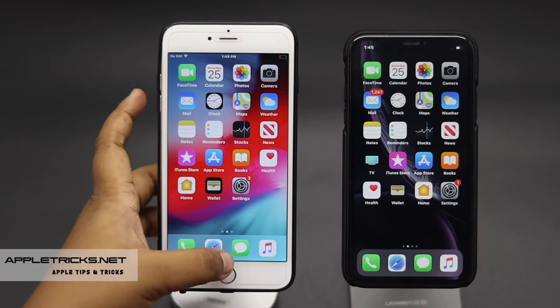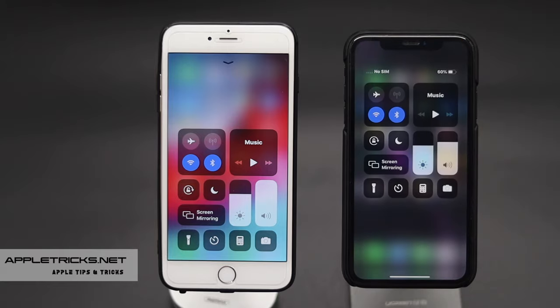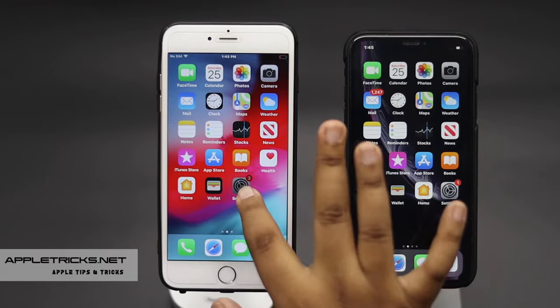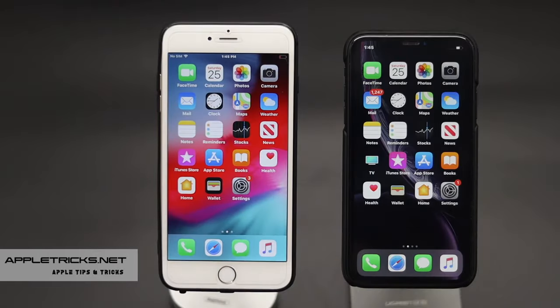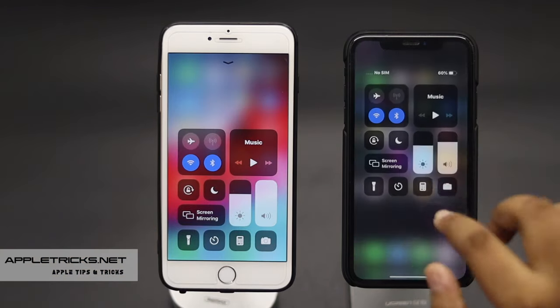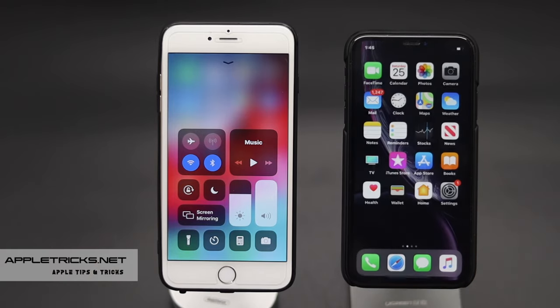You can share a Wi-Fi password with another iPhone, but both iPhones have to be running iOS 11 or higher, or else it won't work. For this process to work, make sure both iPhones have Bluetooth turned on, their screen is unlocked, and both are in each other's contacts.